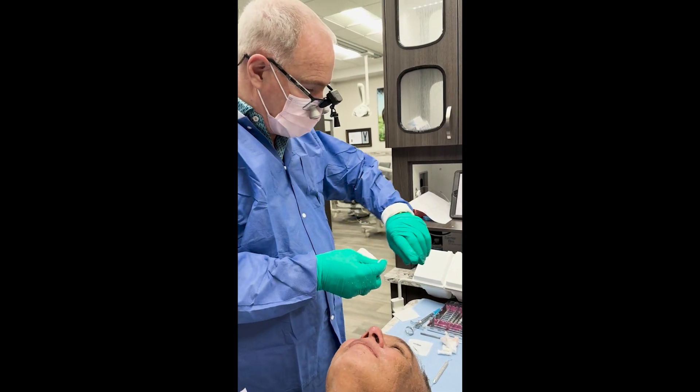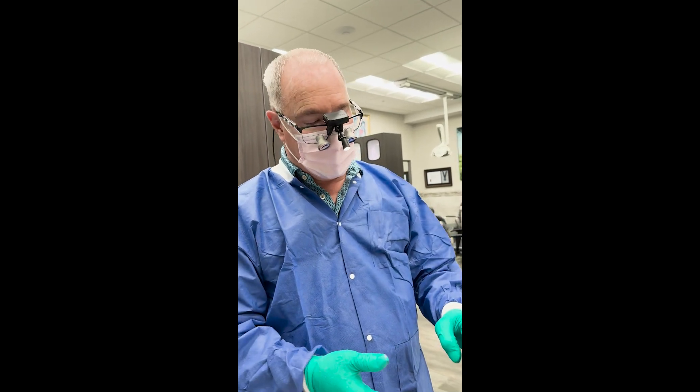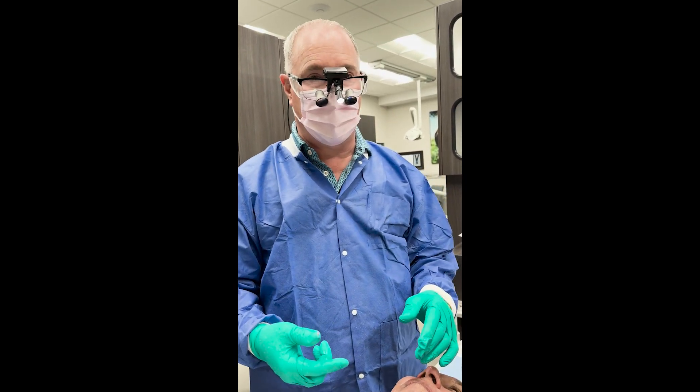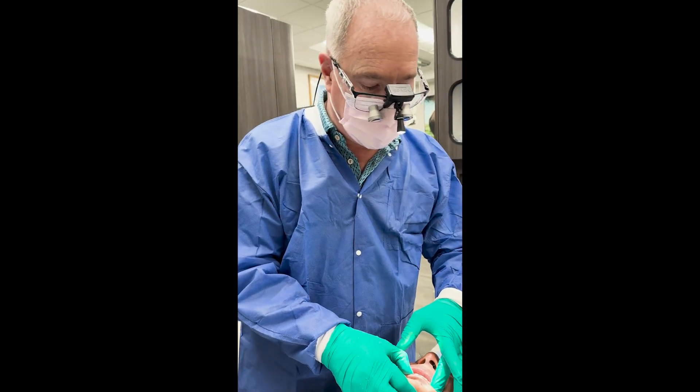In about 15 minutes, we successfully placed 10 mini implants and relined his existing denture as a temporary. Now we're going to take our impressions when we remove this for his permanent teeth, and I'll show you how we do that and how we get a nice bite.